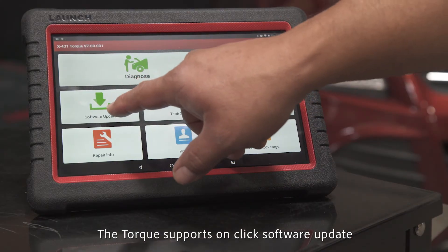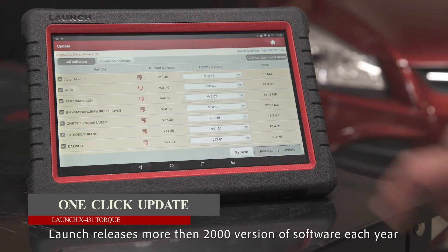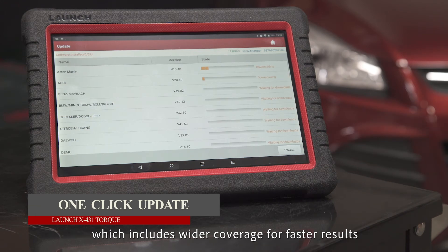The Torque supports one-click software update. Launch releases more than 2,000 versions of software each year, which includes wider coverage for faster results.